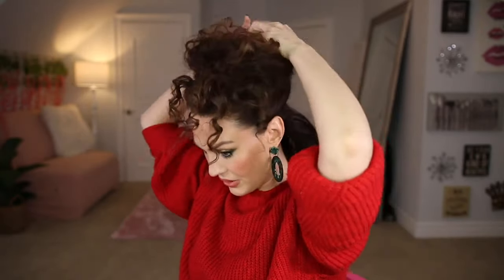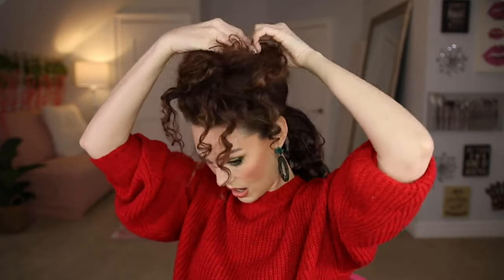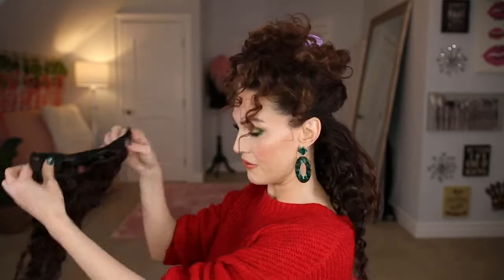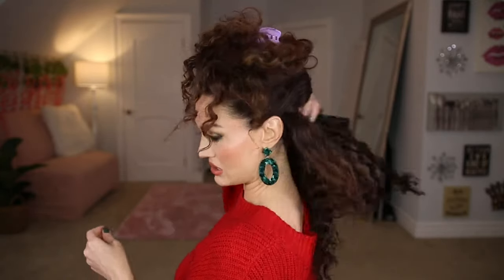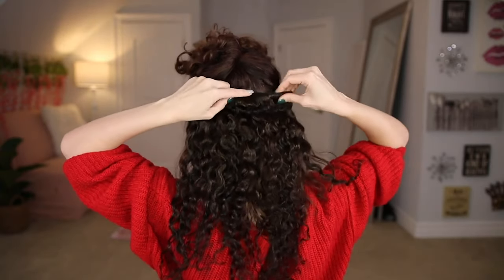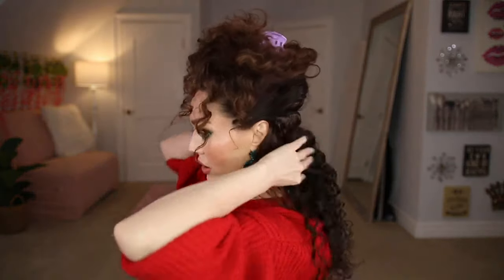Next I go right above that, put my fingers through my hair, separate it gently and clip all of this up. The next one I'm going in with is a four-clip weft. I'm going to go right along this little hairline and clip it in. And it doesn't have to be perfect because listen, these are all going to be covered.